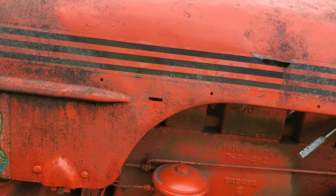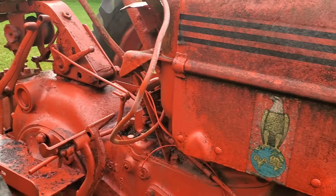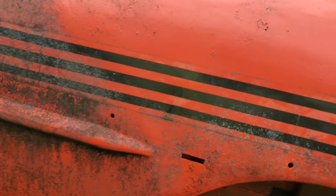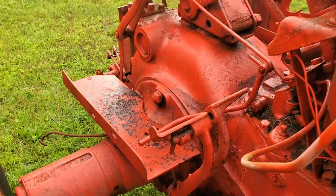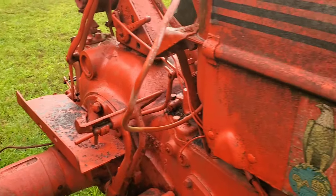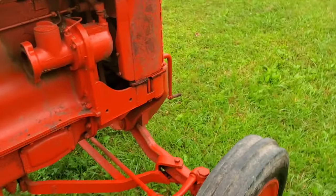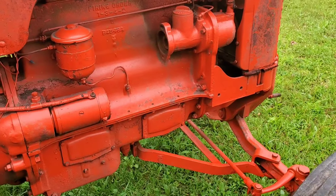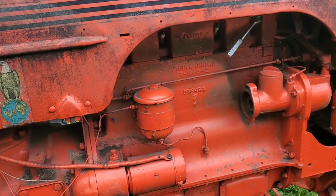If I was going to restore it — which I think I probably will, being it's not a real common tractor — being it's a '54 with Eagle Hitch Delete that I think is a factory Eagle Hitch Delete, foot clutch, foot throttle, DC4 — I think I'm probably going to restore it. It's just a matter of time and money because it takes a lot of both of those things.